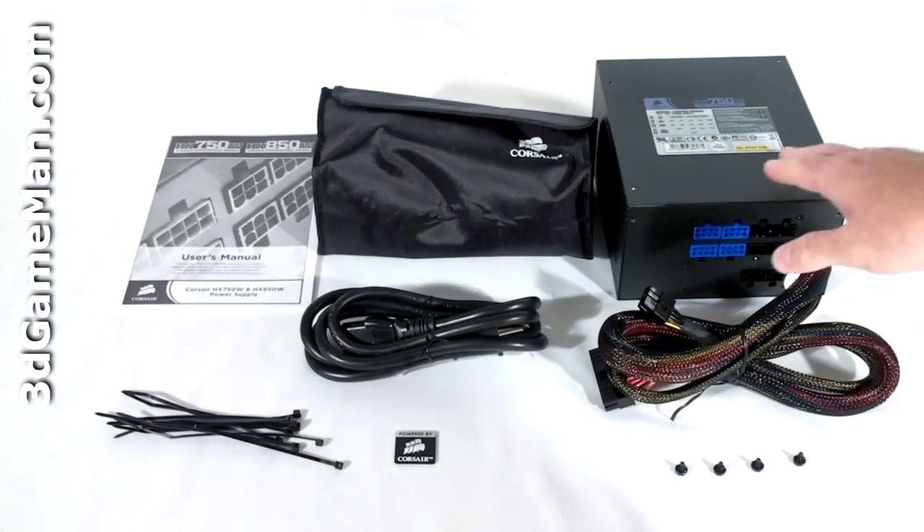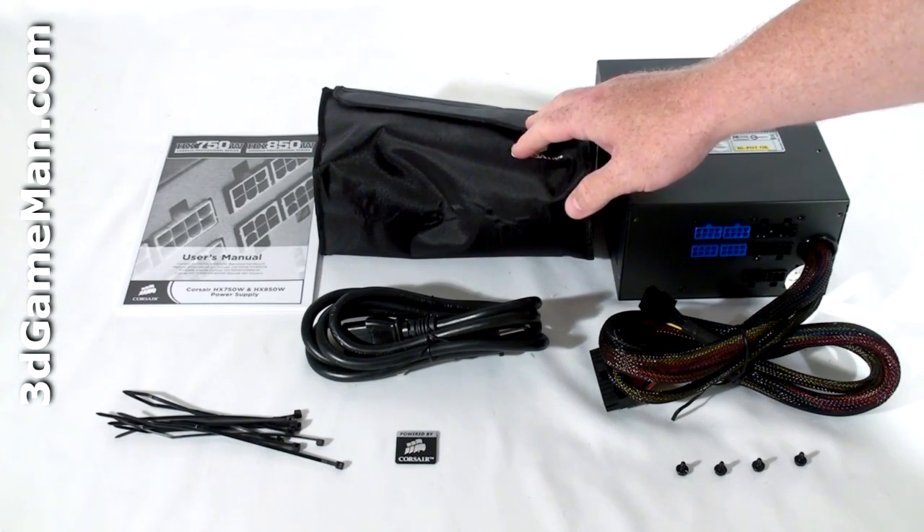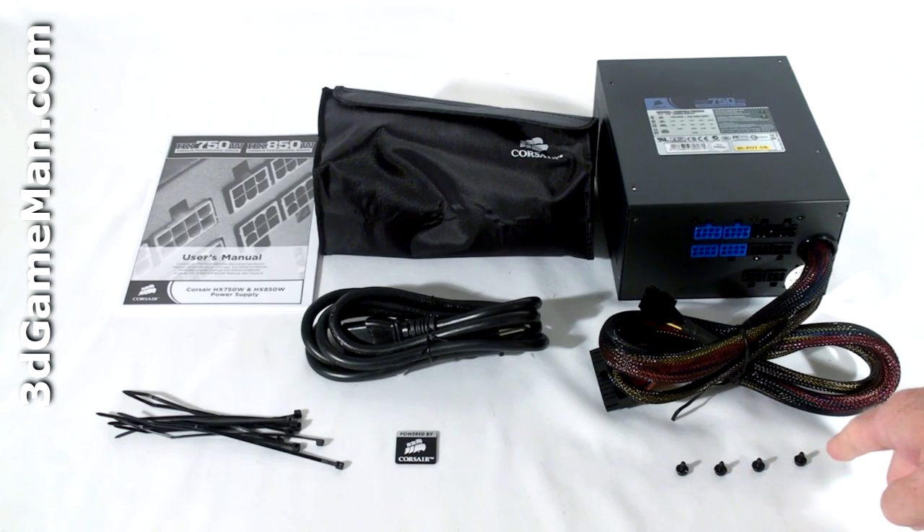Hello again, I'm Rodney Reynolds and welcome to another video review. Today I'm looking at the Corsair HX 750, a 750 watt power supply. What's included with the power supply is a user's manual, a pouch with all the modular leads in it, cable ties, a case badge, and four black screws for mounting the power supply in the case.